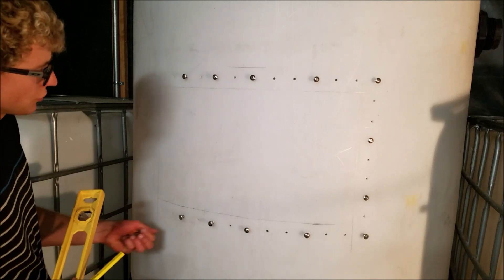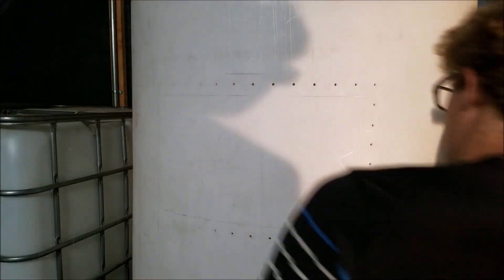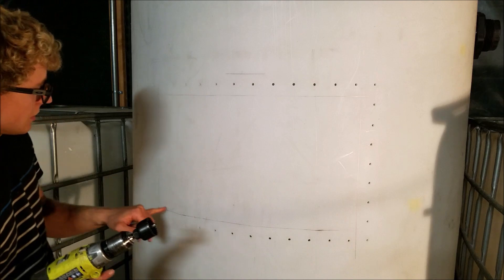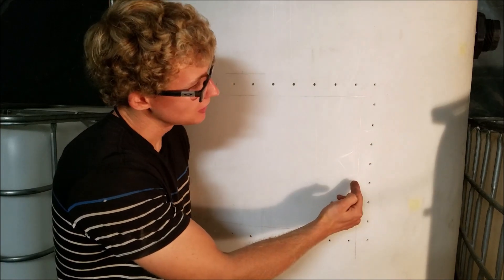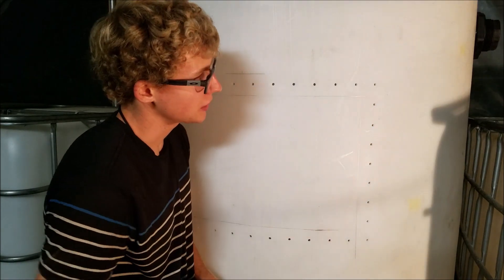The next step is to drill some holes and use the jigsaw. Before we cut this out, what we'll first do is use a hole saw and drill holes in the corners. This is nice because if you have a nice curve it looks better, and also if you're cutting with the jigsaw you run the risk of going too far accidentally. By having a big hole there, you have plenty of room to stop.